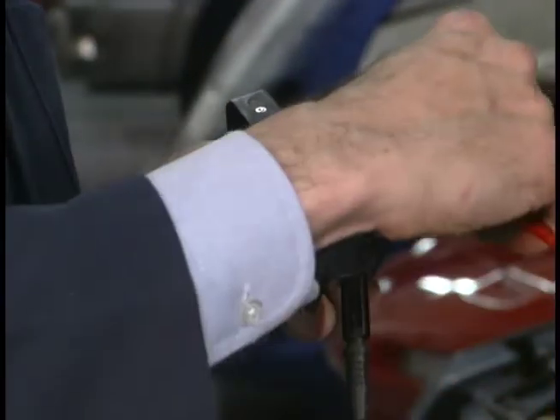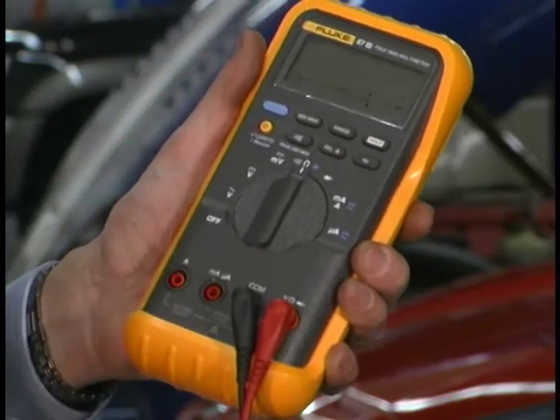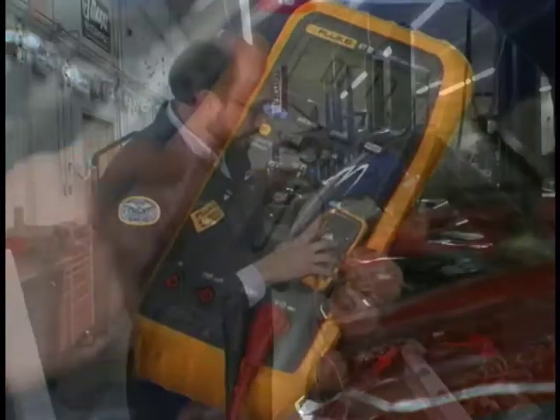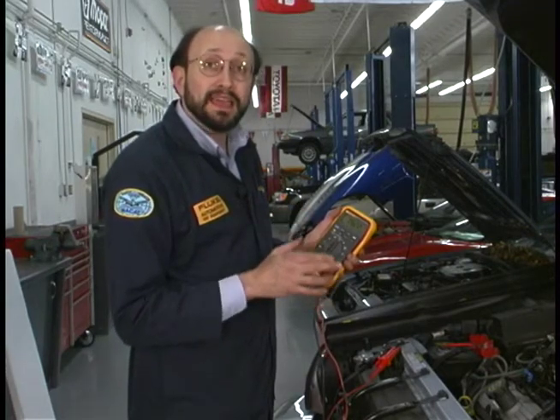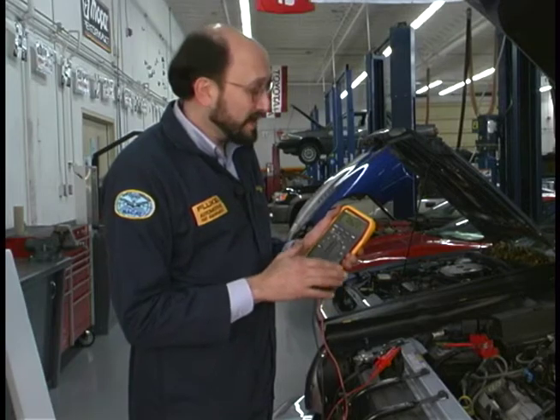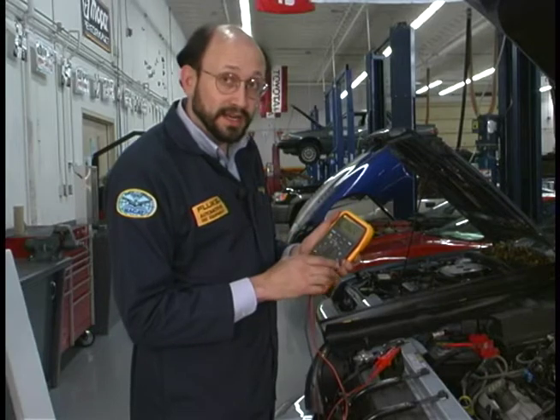We'll connect the leads across the coil secondary and select the resistance function. You can see we have 6.22 K ohms — remember that K stands for 1,000 — so we have 6,220 ohms of resistance on the secondary.